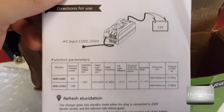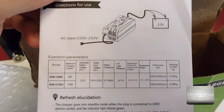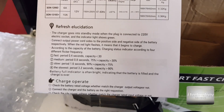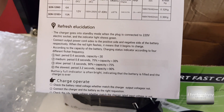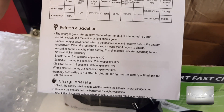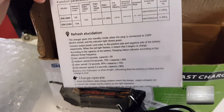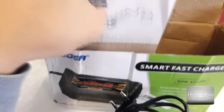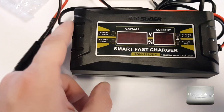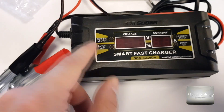Here we have some specifications for both chargers — the 6 amp and the 10 amp — depending on which you prefer. It will charge rapidly at 10 amps until 90%, and over 90% it will do a soft charging, which is good to protect the battery.